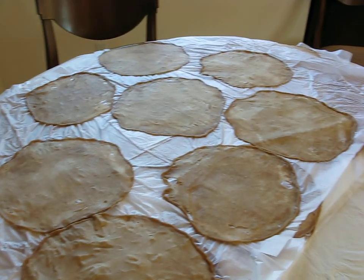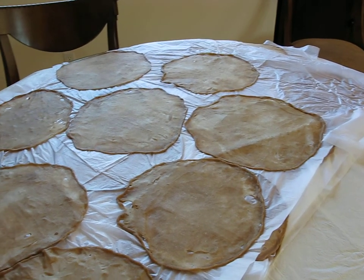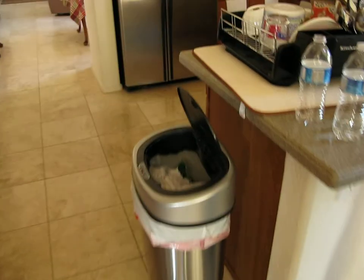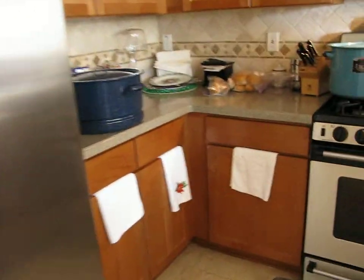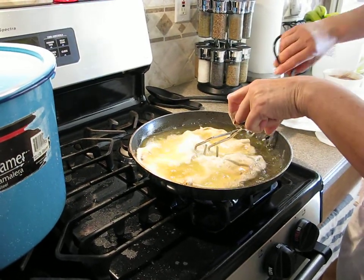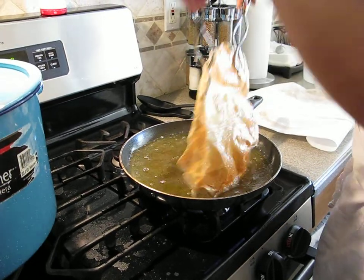The cinnamon and the sugar are already mixed in with the flour. And because of this, when it gets dry, they turn like that. I have to dry them up a little bit so they take less oil.